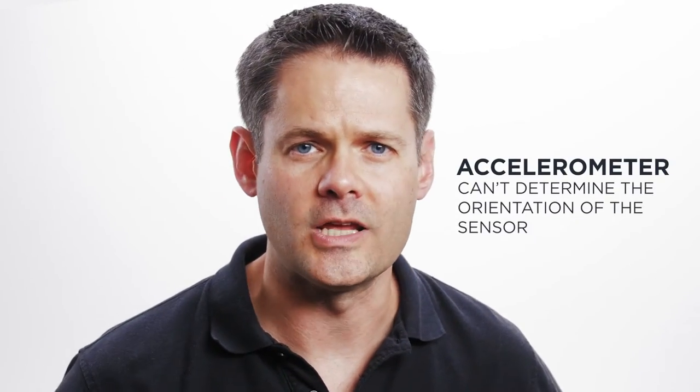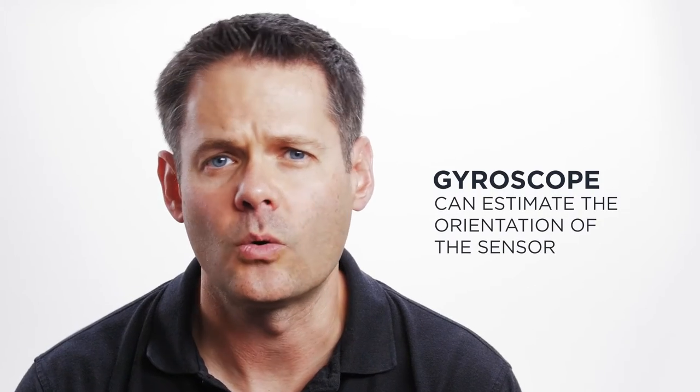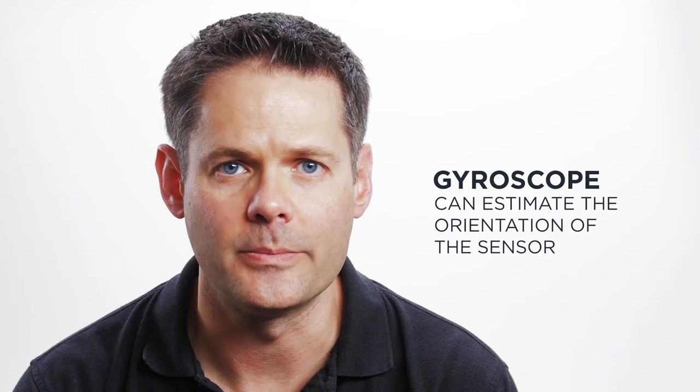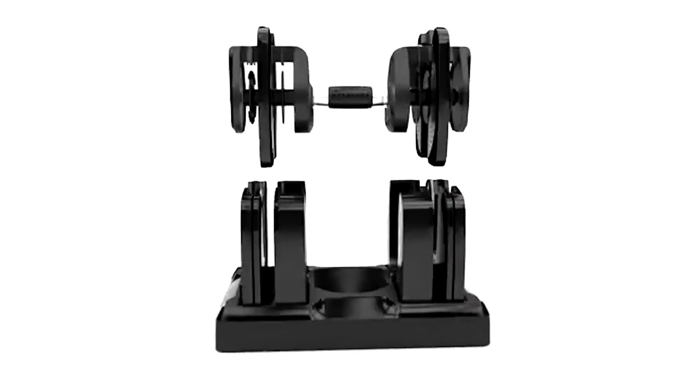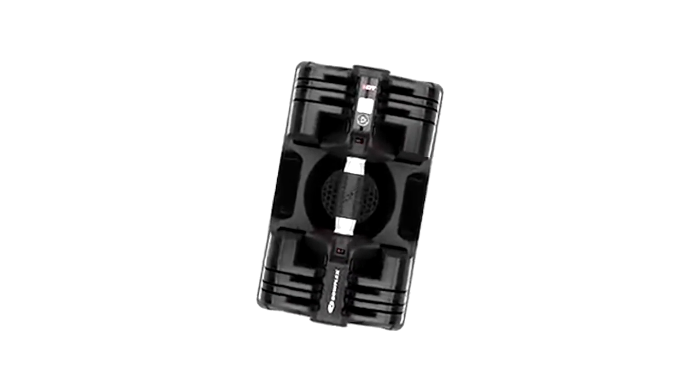The problem is, with just an accelerometer, you can never determine the orientation of the sensor. What's the solution? We need a gyroscope. Adding a rate gyroscope to the product allows us to estimate the orientation of the sensor at all times. That orientation tells us which direction the accelerometer is pointed, and then we can use that to figure out the real direction of motion.